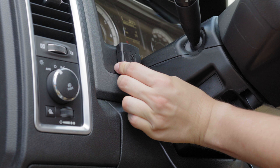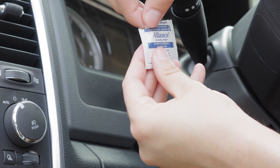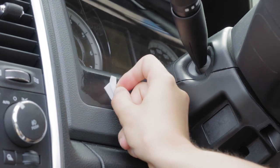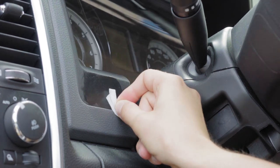The best location to attach the IOX BT is closest to the vehicle windshield using the provided double-sided tape. When using tape, ensure the mounting surface is thoroughly clean and dry and at least 65 degrees Fahrenheit or 18 degrees Celsius.